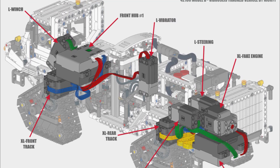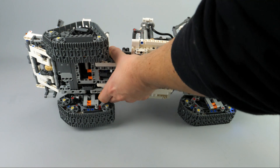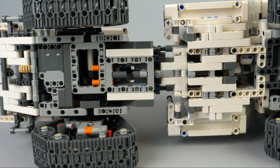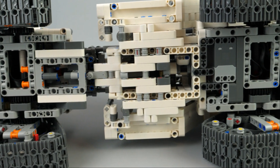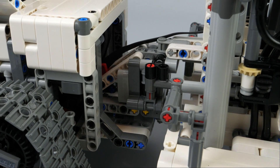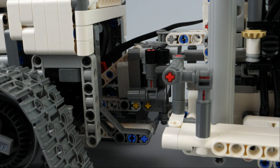Let's begin with the drive. There is one XL motor on each axle. It provides good power to move the vehicle and drive the sprocket with gearing. I chose this layout because it was easier to put one motor at the rear and one at the front, rather than make the drivetrain go through the articulated steering.